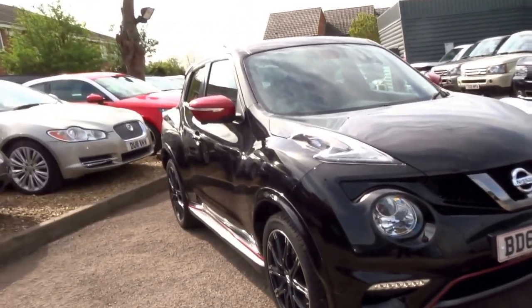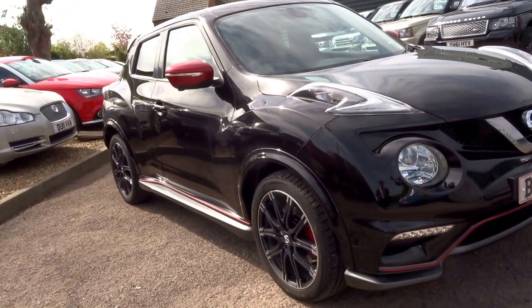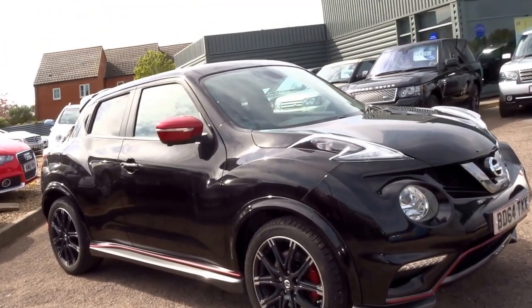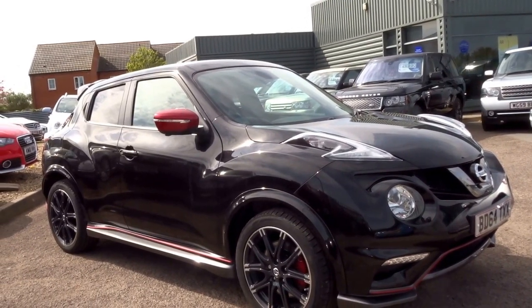To reserve this car over the telephone, you can do so with a £500 deposit. Give us a call — our number is 01926 267813. My name is George. I'll speak to you soon — cheers.